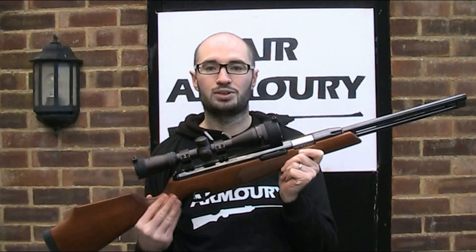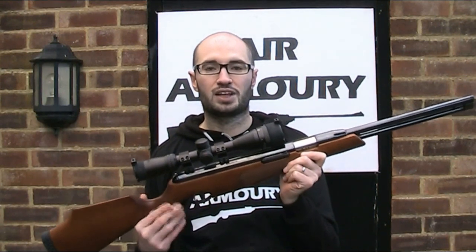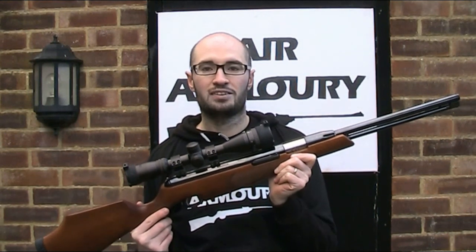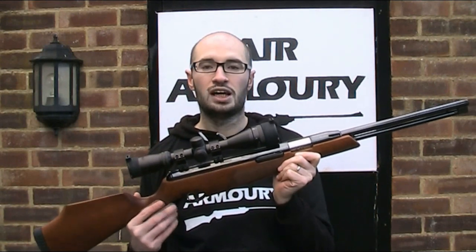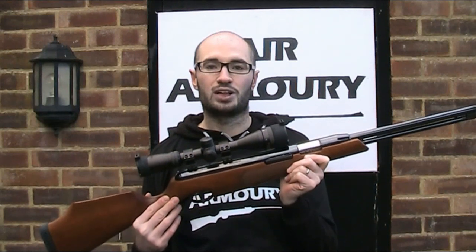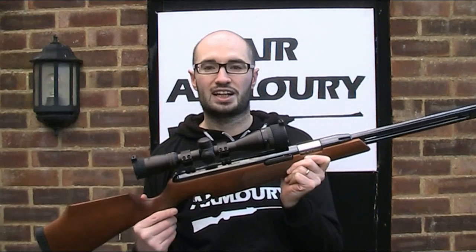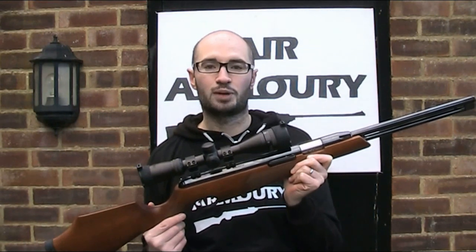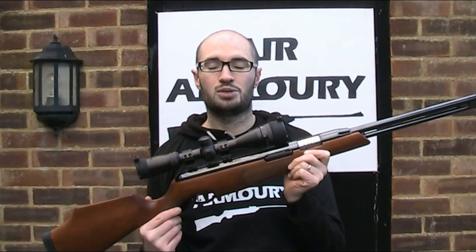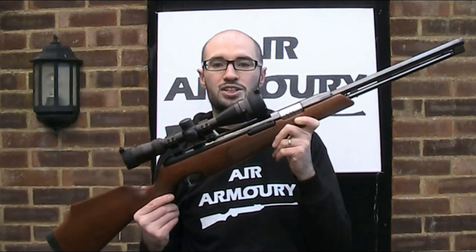So if you want to get one yourself, which I highly recommend, they're towards the upper end of the spring gun price range. At the time of making the video, the retail price is £449 for the beech stock version. If you want the upgraded walnut stock it's an additional £60, and if you want a left-handed version it's another £20 to £30 on top of that. On the second-hand market they're around the £300 mark. I hope you found the video interesting — if so, be sure to like, comment and subscribe to the Air Armoury, and until next time, keep your arms in the air.